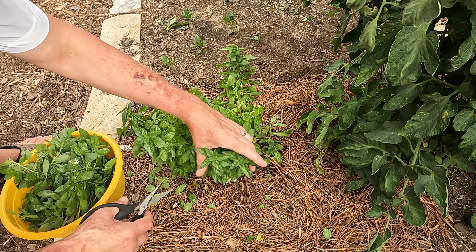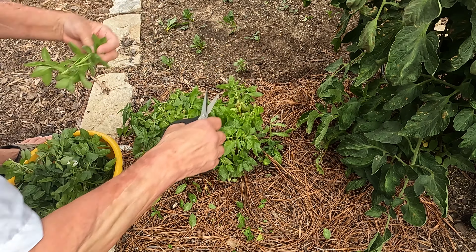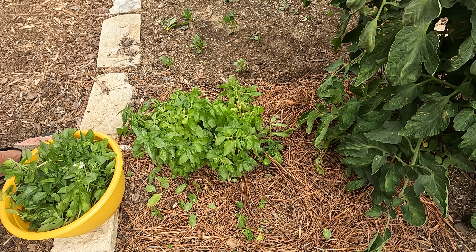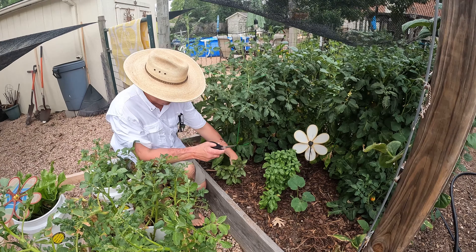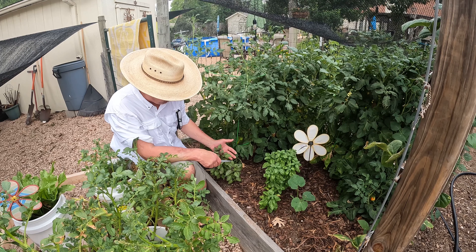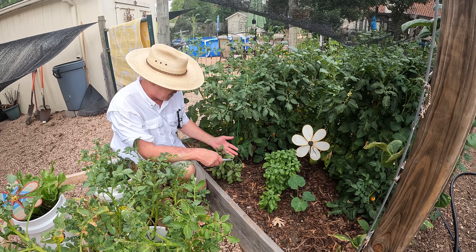June the 8th. It's hot. The forecast for the next two weeks: 100 to 105. But we're going to do some harvesting of some herbs, and I'm going to show you what we do with our herbs — pestos, different things like that. Let's turn the camera on some herbs, let's harvest some, and let's get to work.